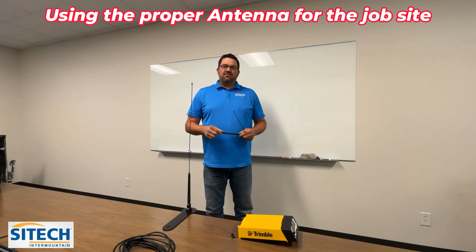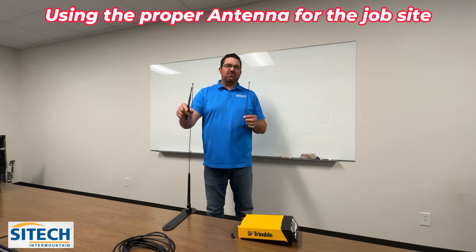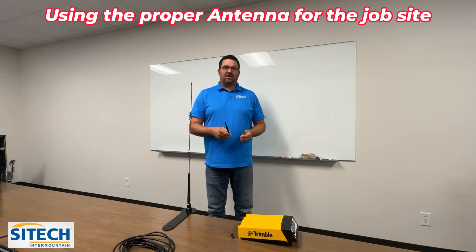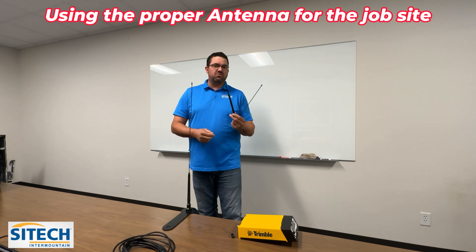Welcome back to SiteTech Intermountain training videos. My name is Jeff Larson. Today I want to talk about antennas and the different antenna options that came with your base station, and how these play into your job sites and how they may affect or negatively affect your job sites based on which one you're using.